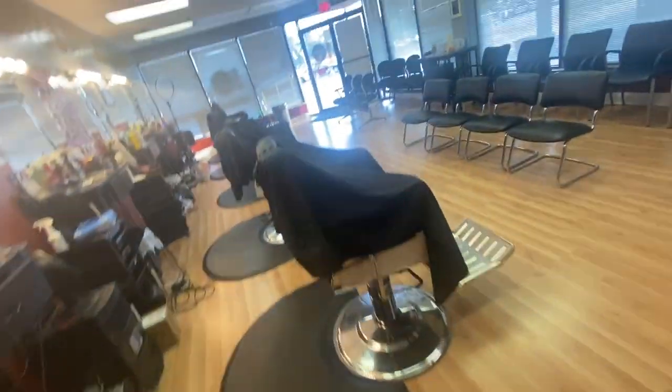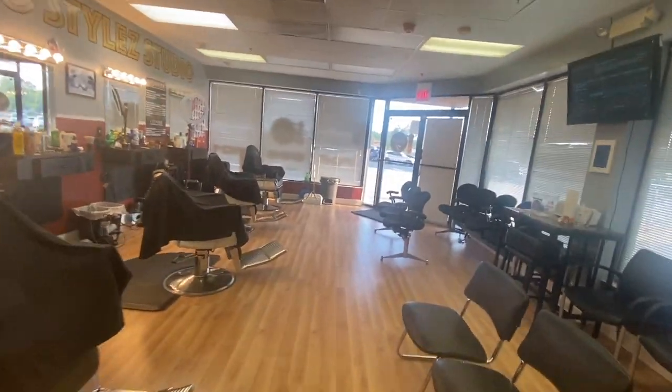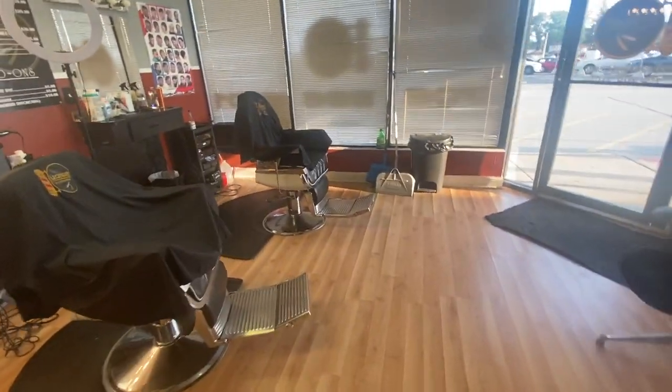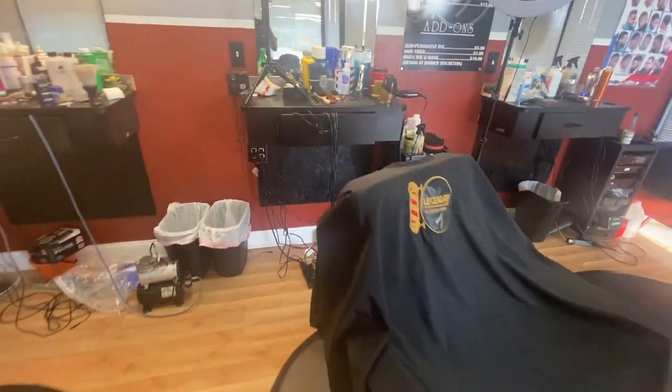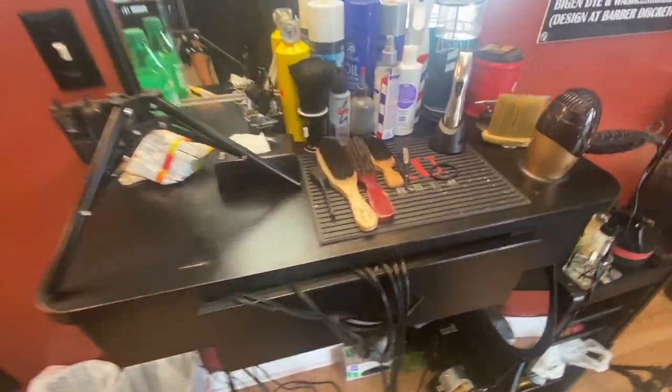YouTube, what's good? It's your boy Champo the Barber, you already know — get sauce. It's about 6:30 here at the shop, everybody is gone, I'm the only one. I want to make this video and show y'all my station and what I use on an everyday basis.